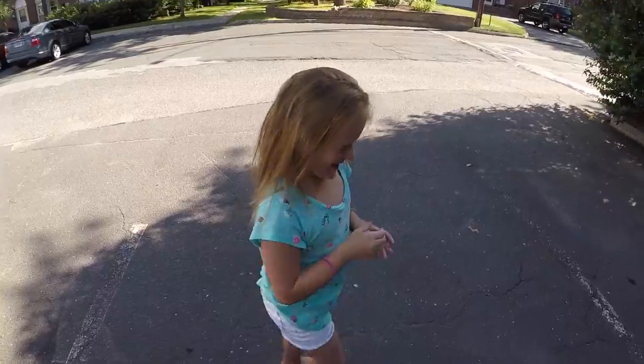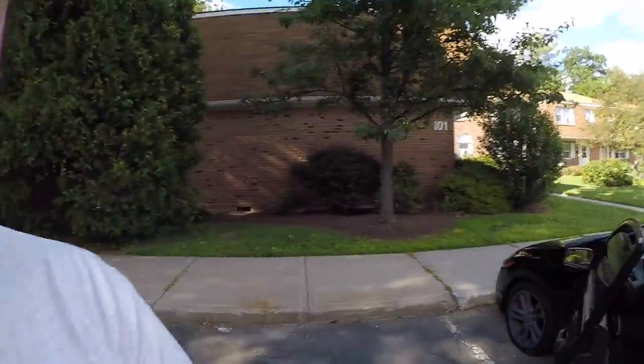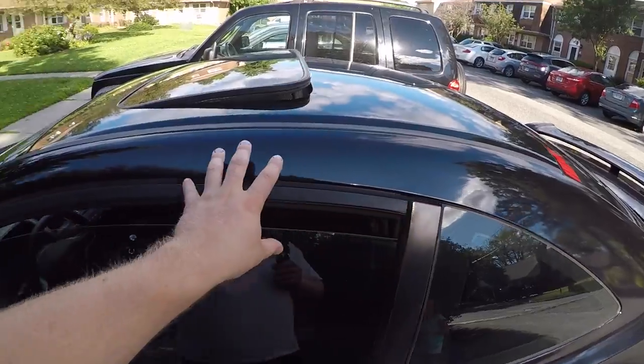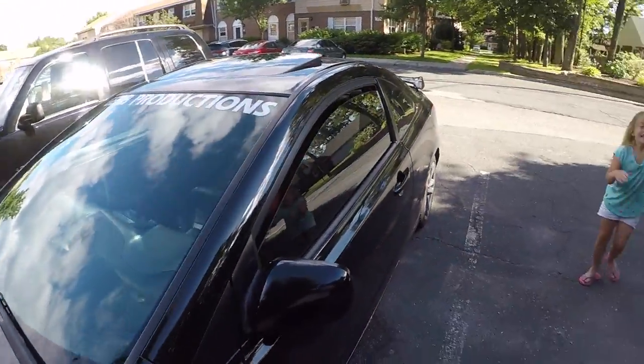We're having dinner tonight, about to get ready to get some dinner. As I showed you guys, I have my window visors that I'm going to be putting on. It's not anything crazy, not like a crazy mod, but I think it's still going to make this thing look pretty sweet. So let's go inside and see what everybody's doing.